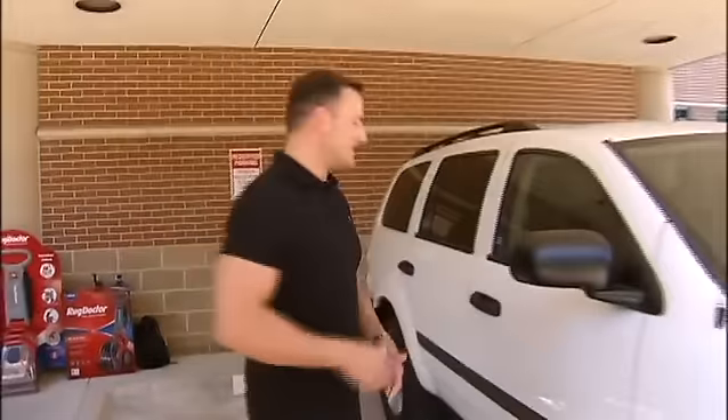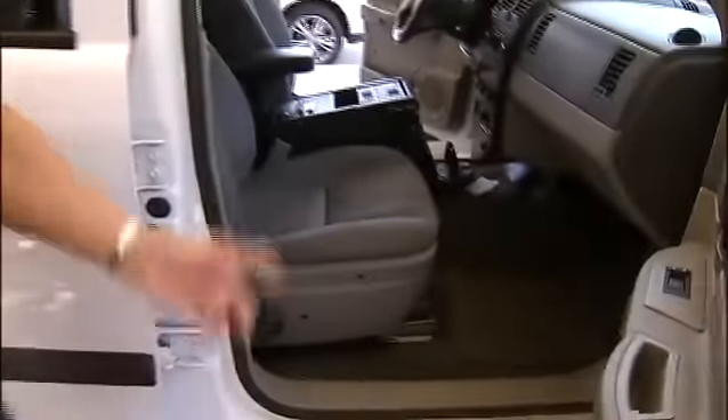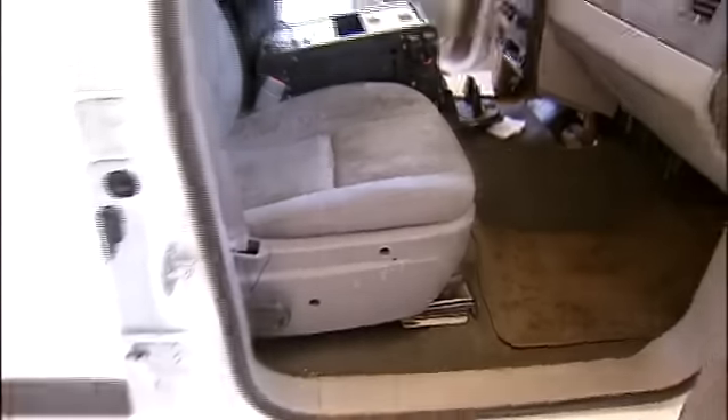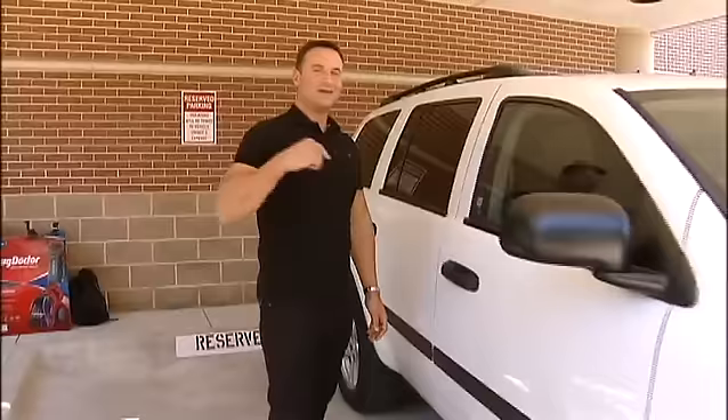It's never a good day when your news van is in the shop and you've got a sub in, a unit that's been sitting on standby. And in the case of this car, it's one that's been sitting pretty neglected. Thousands of you responded to pictures I posted of this filthy, awful interior, including Plano-based Rug Doctor, who saw those soiled seats as an opportunity to prove that their product really works.